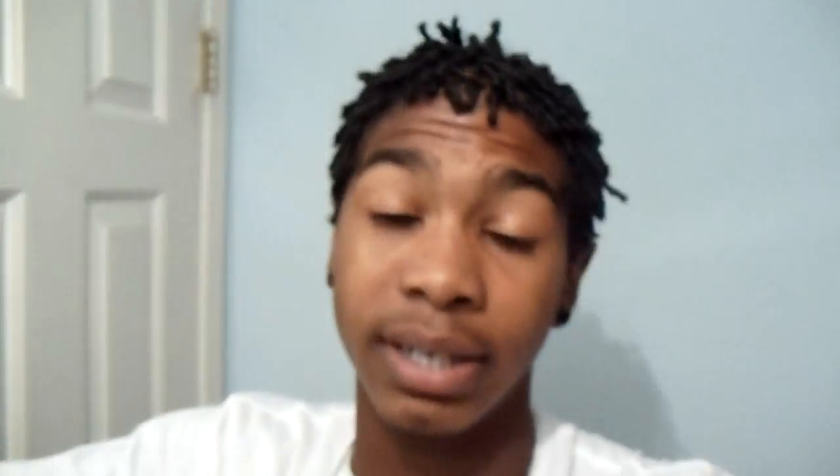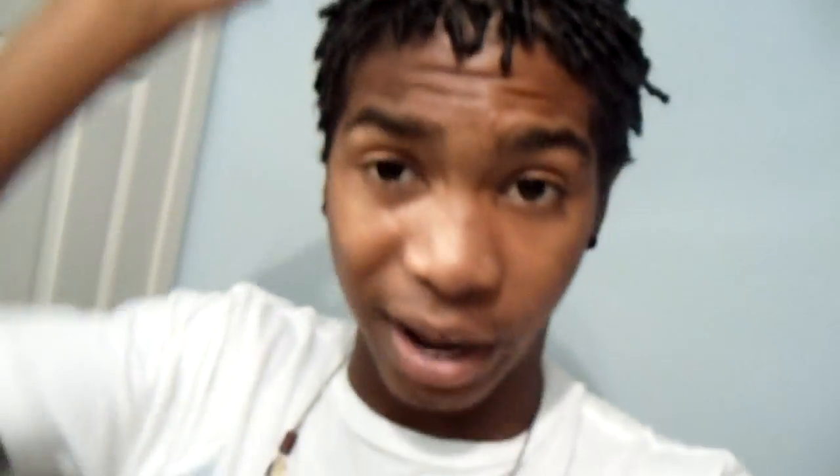This is a dread video, on my dread journey, day one. It's not really day one — it's day one of me in the locking process because I've actually had my hair twisted a couple times, but I always end up washing my hair out and I had to get them redone. It's just a waste of money. My hair's long enough now. I've been growing about four, four and a half months maybe, and that's just coming from a straight fade to this now.